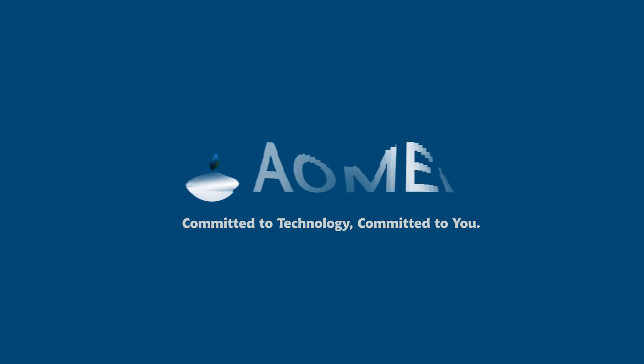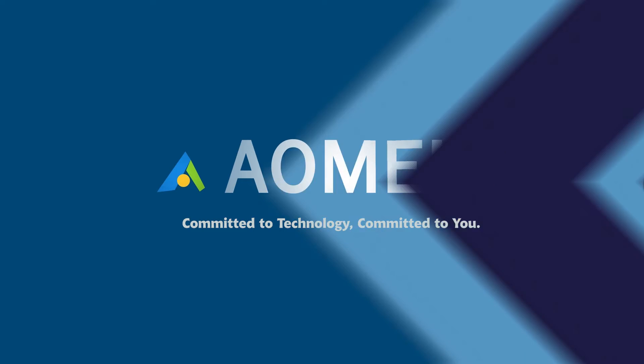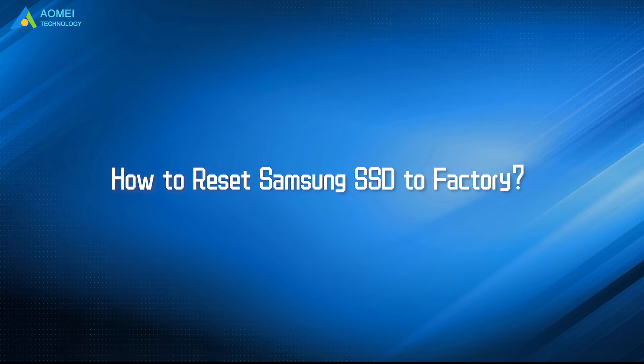Welcome to AOMEI. We are here to share tech knowledge with you. Let's get our journey started. Today we are going to show you how to reset Samsung SSD to factory.